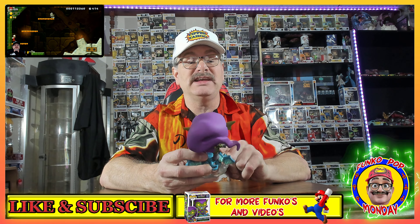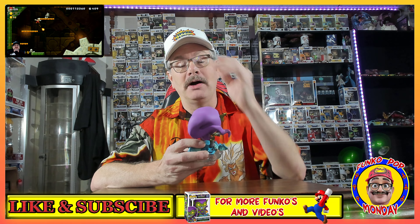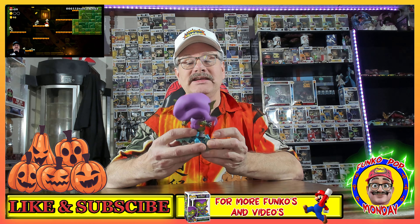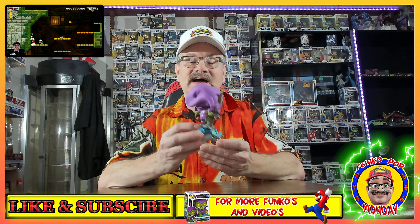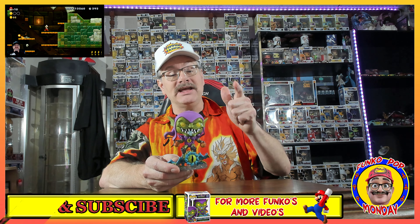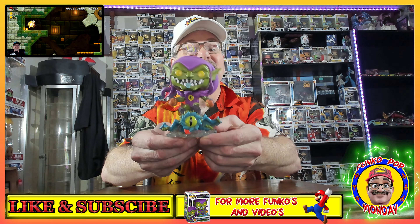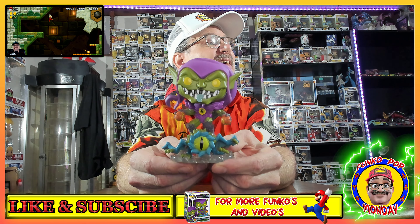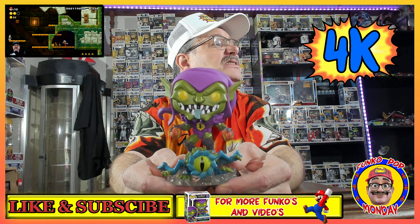So, three, two, one — we have an awesome Funko Pop for you guys and gals out there. It is number 991, it is Mech Strike Marvel. Looking at the back, it says Monster Hunters — is that from the video game Monster Hunters? I'm kind of confused about that. But let's look at this epic Green Goblin!